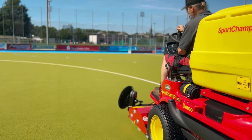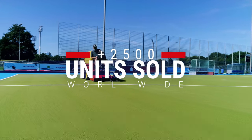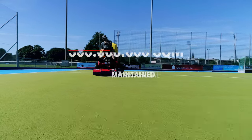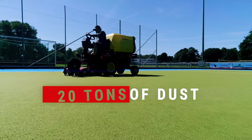The Sport Champ — the undisputed flagship of SMG cleaning equipment since 1996. With more than 2,500 units sold worldwide, the Sport Champ has maintained up to 500 million square meters of artificial turf, cleaned up to 250 tons of infill material, removed up to 100 tons of dirt, and about 20 tons of fine dust.